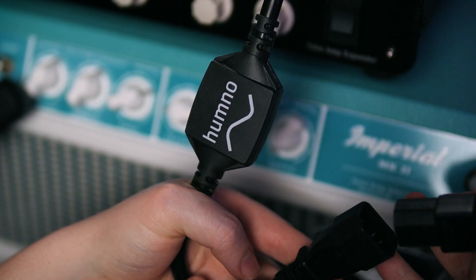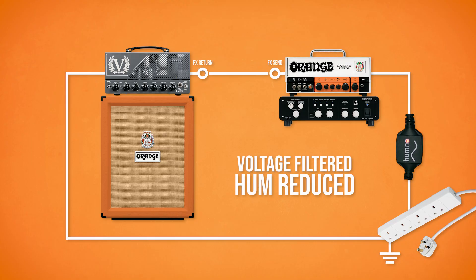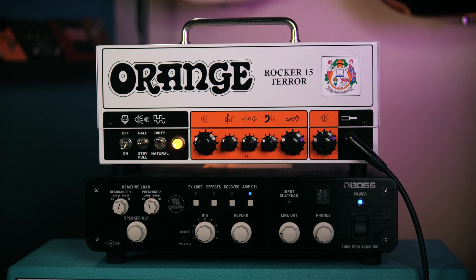Inserting the Hum No into the power line for the Orange gets rid of the ground hum by filtering out floating voltages that are pushing current around, allowing me to power up the Orange and play without any interruption.